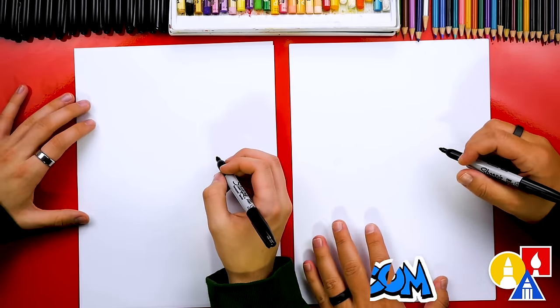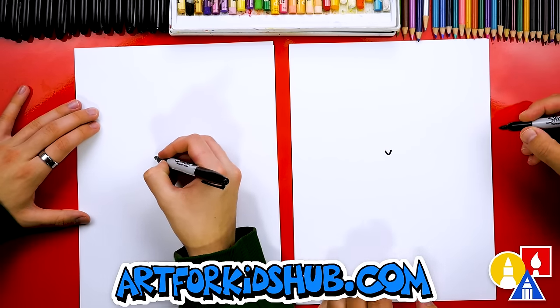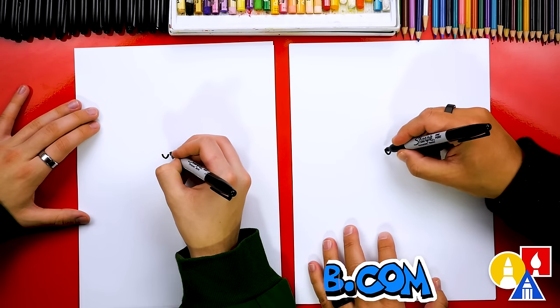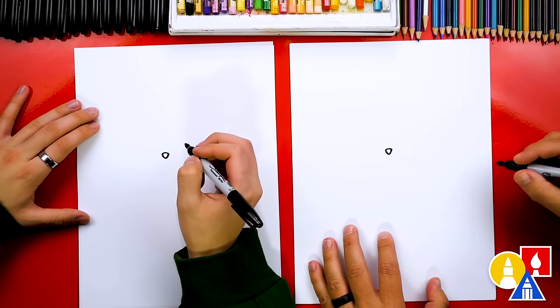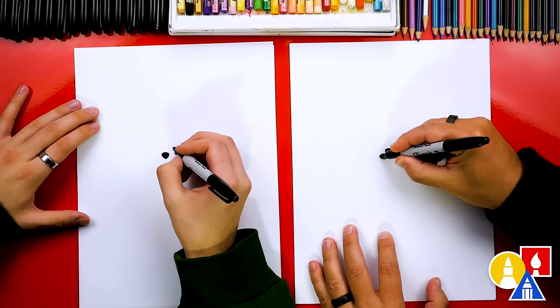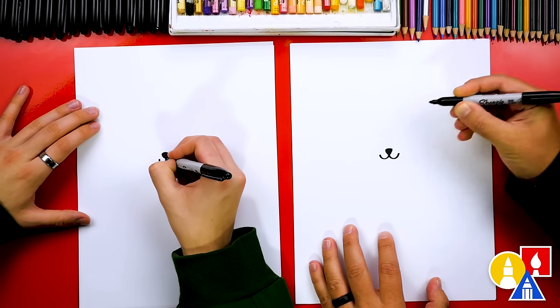Let's first draw our panda's head. We're going to start by drawing a little nose in the middle of our paper. Then we're going to draw the top of the nose. Then we can color in the upside down triangle. And also let's draw the mouth — I'm going to draw a letter U going to the left and also one going to the right.